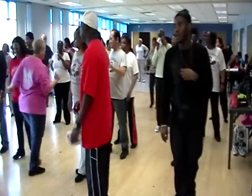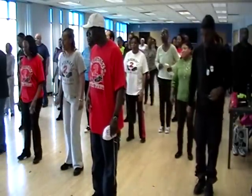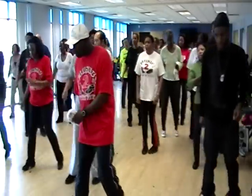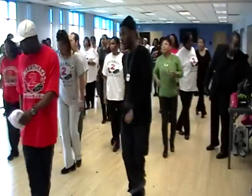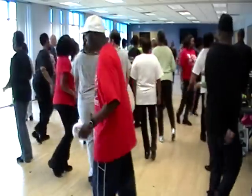Let's try one more time. Five, six, five, six, seven, eight. Right two, left two. One, two, three, four, five, six, seven, eight. Out, forward to the right. Out, forward to the left. One, two, three, four, five, six, seven, eight.